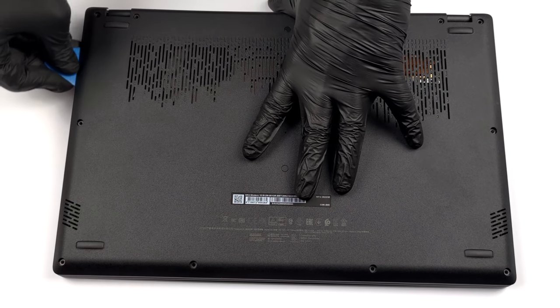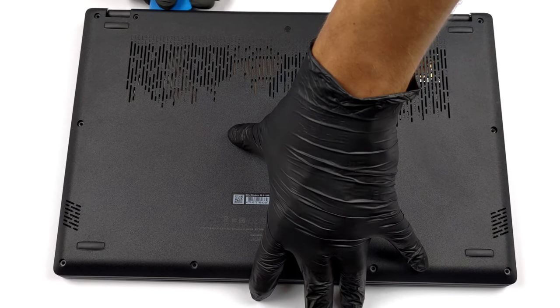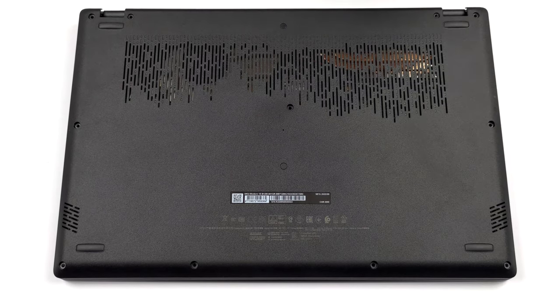To take this laptop apart, you have to undo 11 Phillips head screws. After that, pry the bottom panel and lift it away from the chassis.